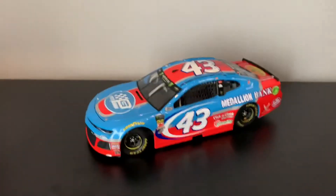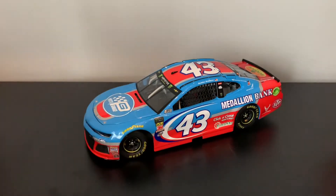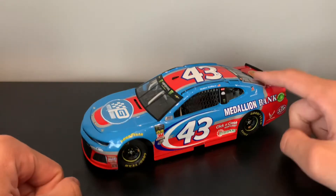I must quickly mention this — if you watch my Watkins Glen vlog, this isn't actually the car that ran. The sponsors were swapped and they didn't have the other version, so I bought this one. Basically this is the car he ran at Talladega, so it's the closest I can get to it. I'm going to keep it.